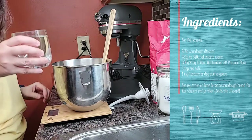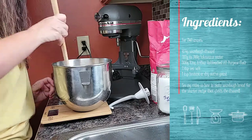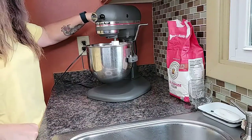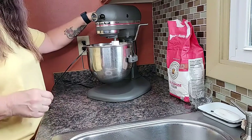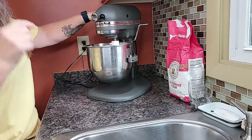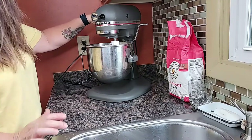282 grams of lukewarm water, at least. We're going to mix this with a dough hook in the KitchenAid and make sure the dough comes together and isn't dry. If it is dry, I'll add a little bit more water at a time until it's not dry. Let it knead for a little bit — the directions say 7 minutes, but that's way too long on the KitchenAid.